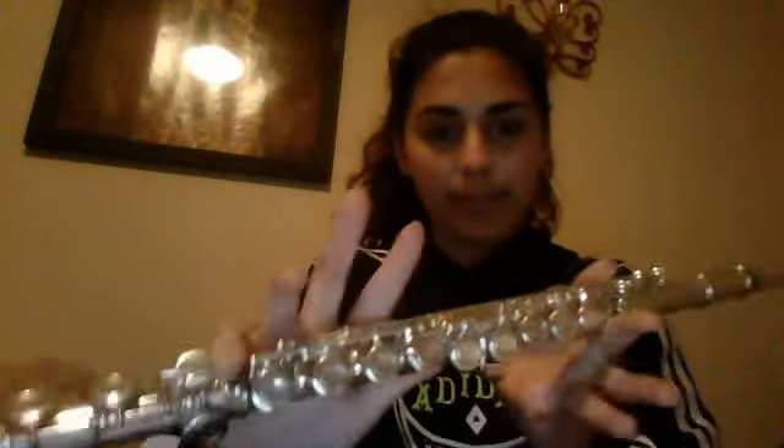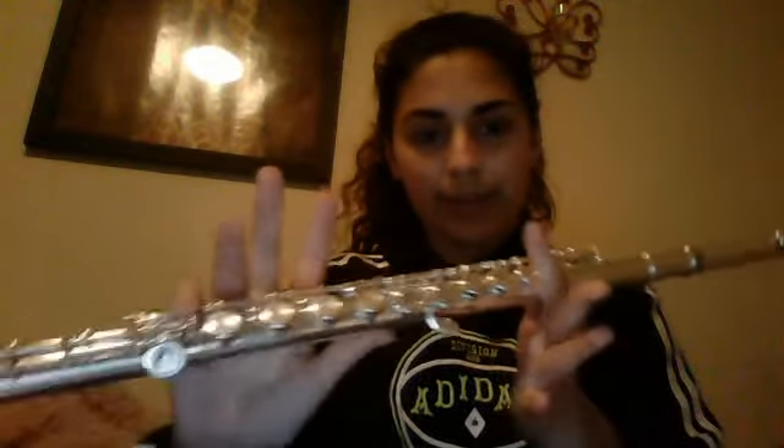Then you're going to do D-flat or C-sharp. You still have your pinky down — remember, pinky down. Then you're going to do D, which is a regular D, which is all your fingers except for C.